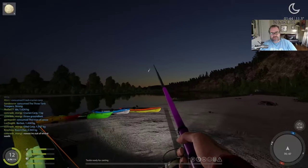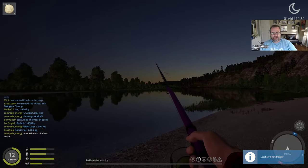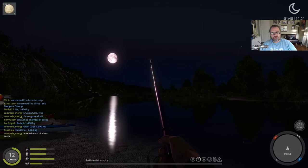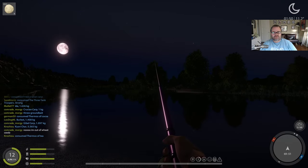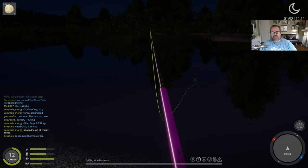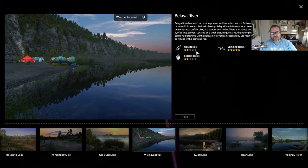Turn off my flashlight — look at that, beautiful. Not much fun fishing though. Maybe it really is just all about spinning — that's what this river is for. Let me have a look: it says float, bottom, spinning. Yeah, it's all about the spinning.